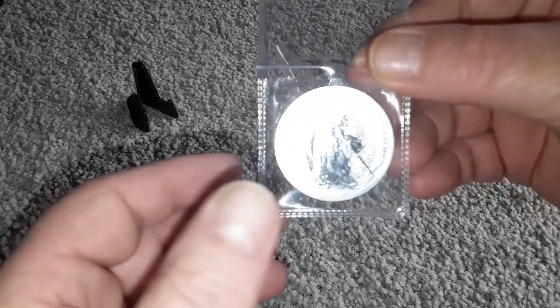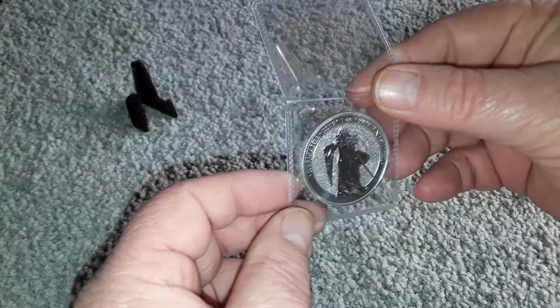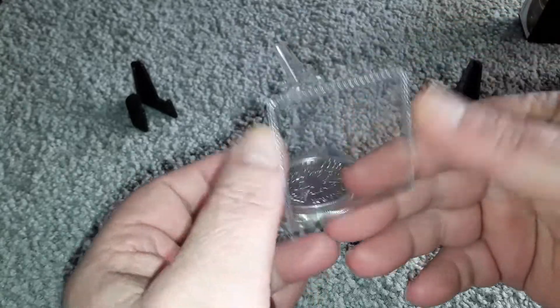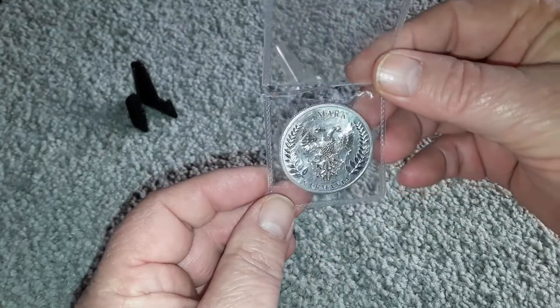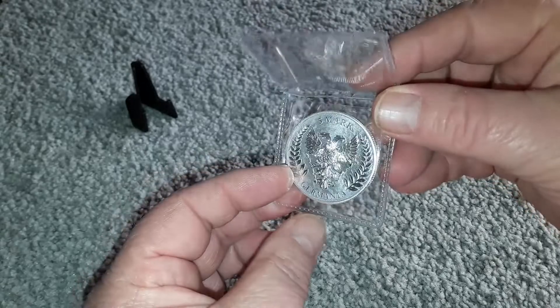The first one I have is the BU Silver. I believe the Germania Mint is going to be on fire with the designs they have and the ones they have coming up. This one is 25,000 mintage. They are sold out. I love the design.